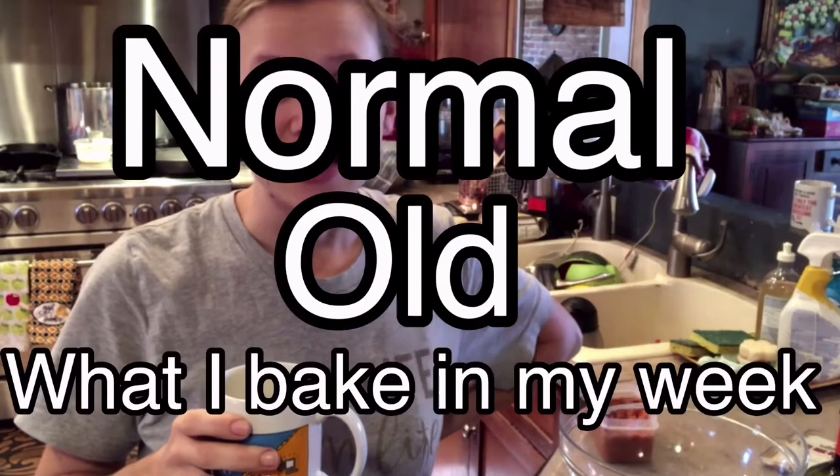Hello and welcome to this week's video. This is going to be what I bake during my week. Normally I share vegetarian cooking recipes on here, but I don't think most people do carnivorous baking anyway. So this is just a normal old what I bake in my week.